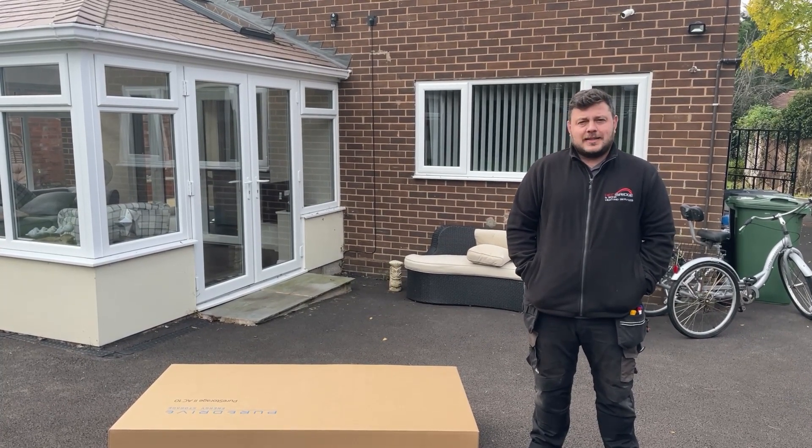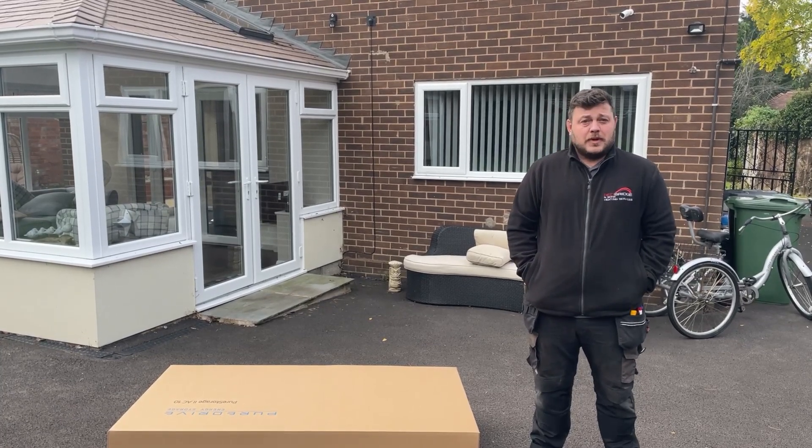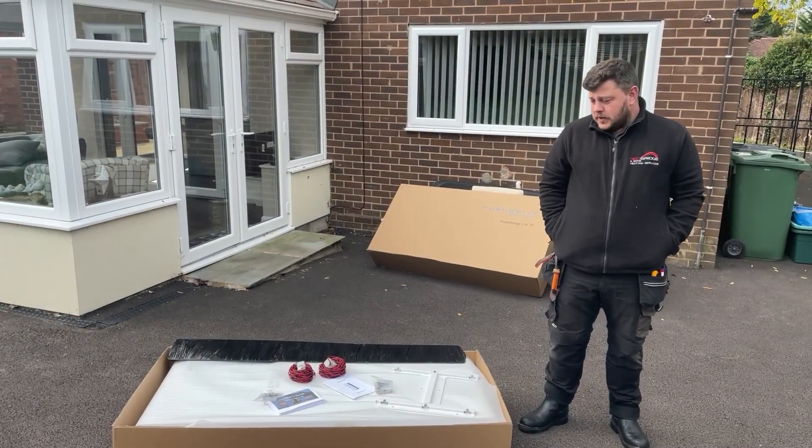With this battery, it comes in one box, which makes it one of the easier batteries to install on the market. Now that we've opened the box, we can have a look at what we do have inside.